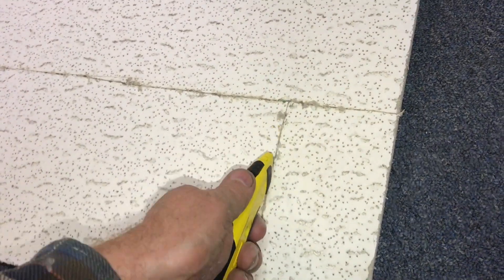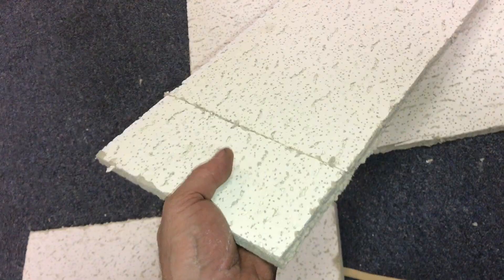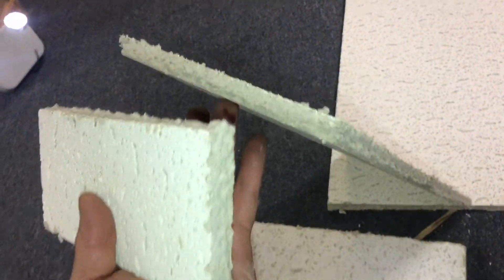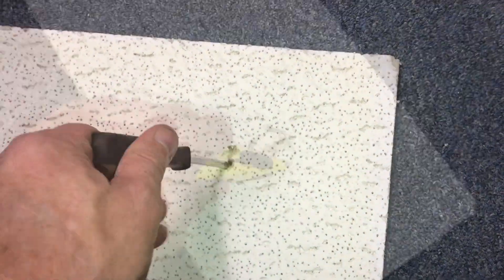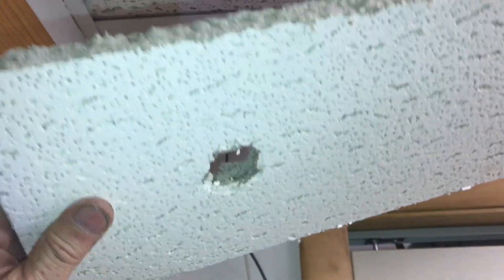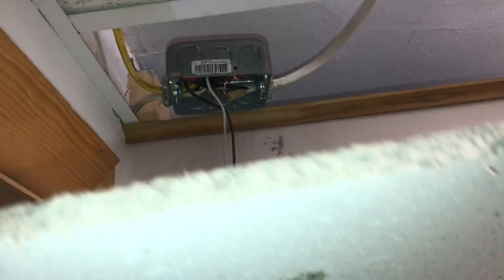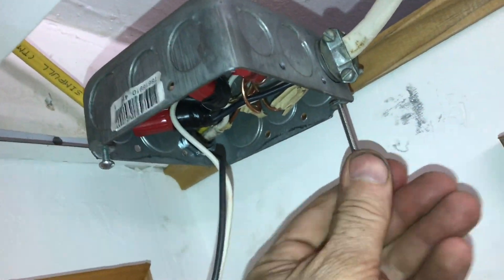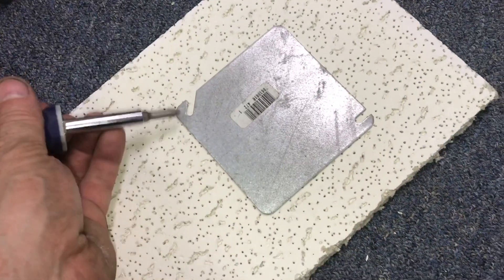Now we'll cut a piece of ceiling tile to fit. Here's the old piece, so we'll just trace it. Once we get it to the right size, we'll put our center mark where the appliance is going to go — centered right above the box. We'll put a mark and then cut a little piece out so this hole is centered right over the box. Now we need to find some 632 screws that are a little longer so we can clamp through the ceiling tile.